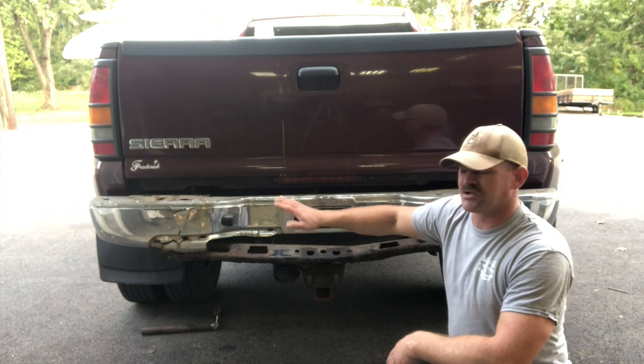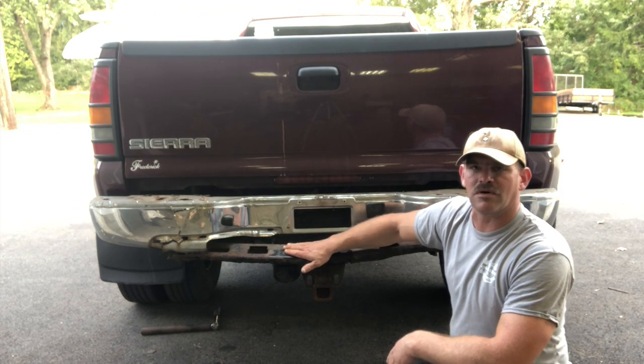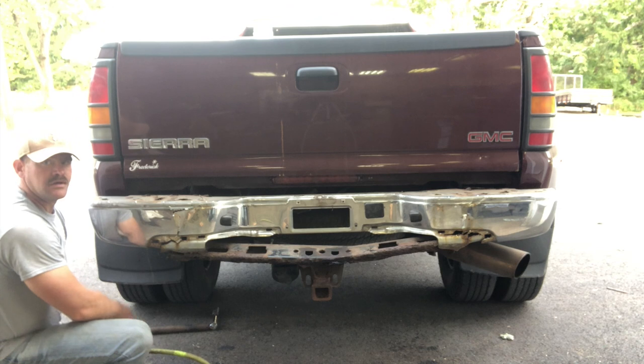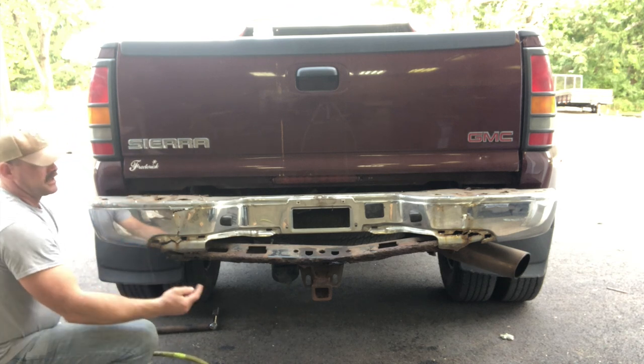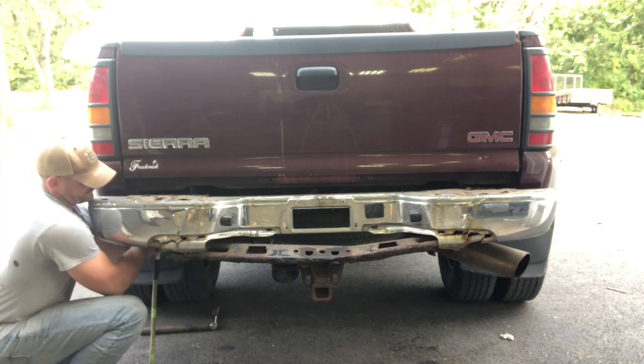The part of the bumper support that holds this was rusted so bad it broke away. So I'm gonna remove the bumper first just so I can actually see if there's any more damage other than just the bumper support and the hitch. There are three bolts on each side for the bumper and two bolts on the hitch.